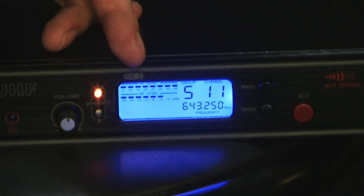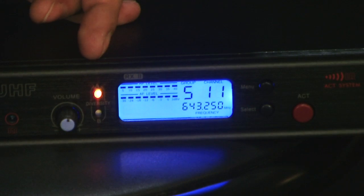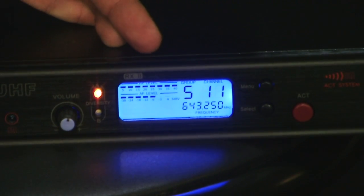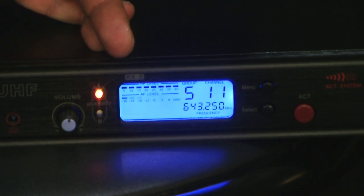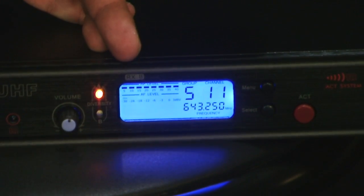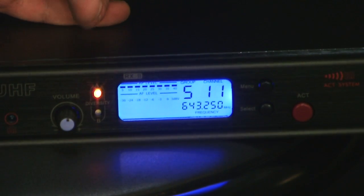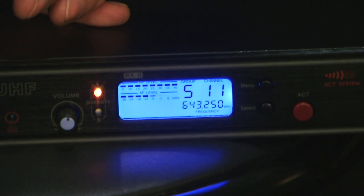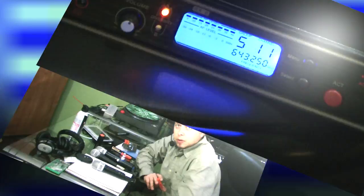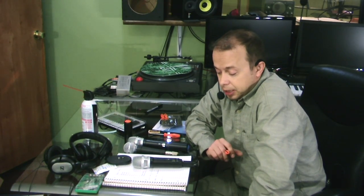With these microphones, so far we couldn't find any adjustments of the gain in the microphone itself. So we used some old methods which include using a couple of pliers and screwdrivers. I'm going to show you how we've done that.